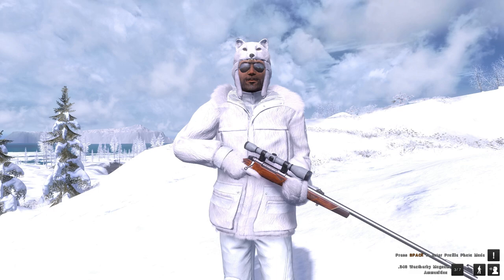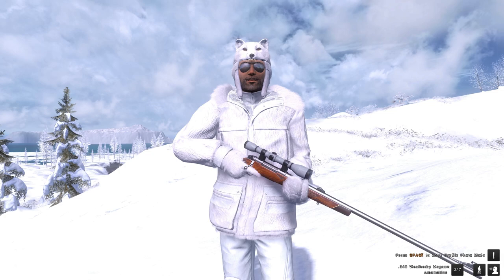Hi, this is Ron McTube. Today on Hunter Classic, we're on White Rhyme Ridge and we're going polar bear hunting. That's right, I'm making a polar bear hunting guide for all those people that want to know how to hunt them.